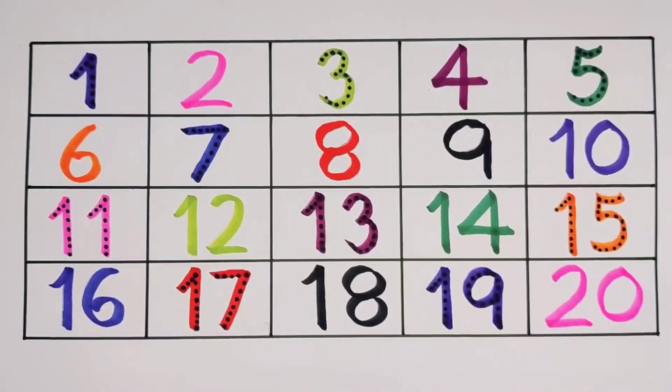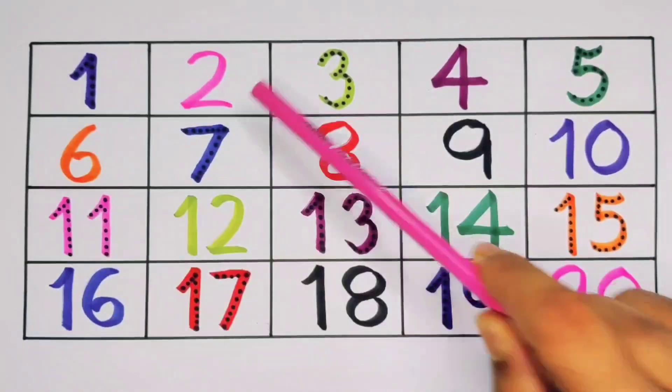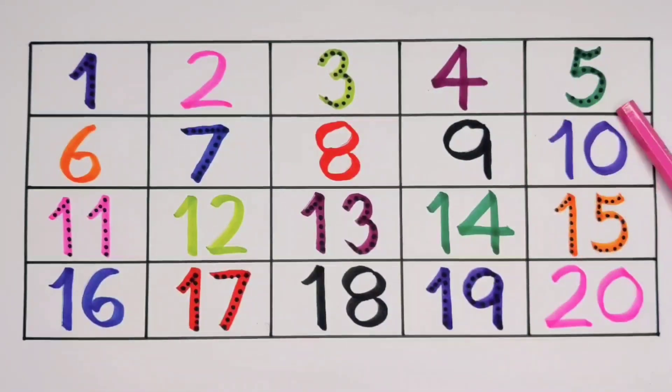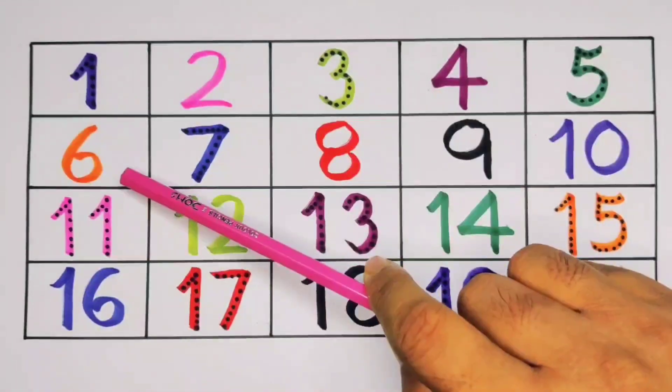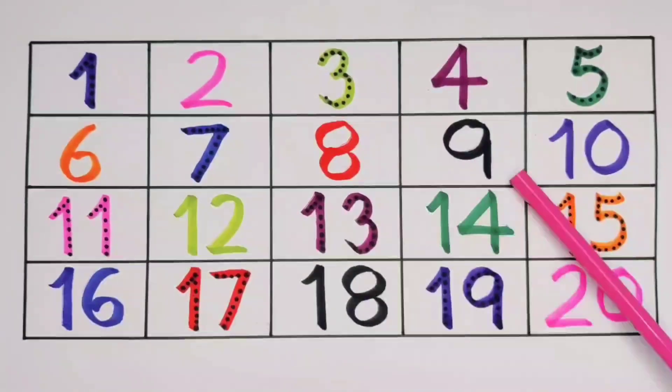What did we learn? We learned: 1, 2, 3, 4, 5, 6, 7, 8, 9, 10.